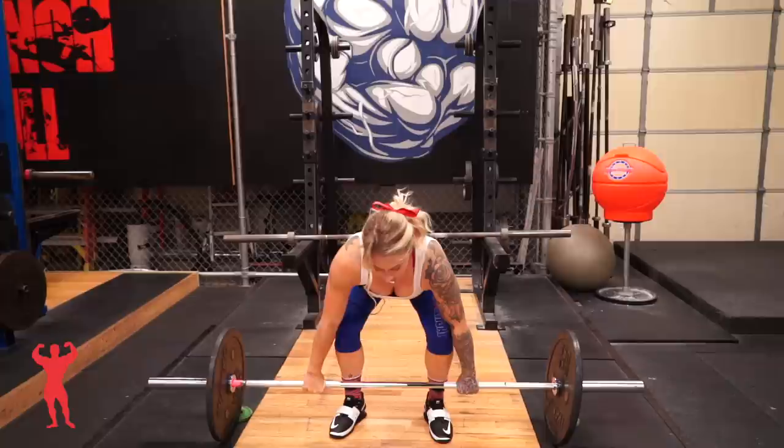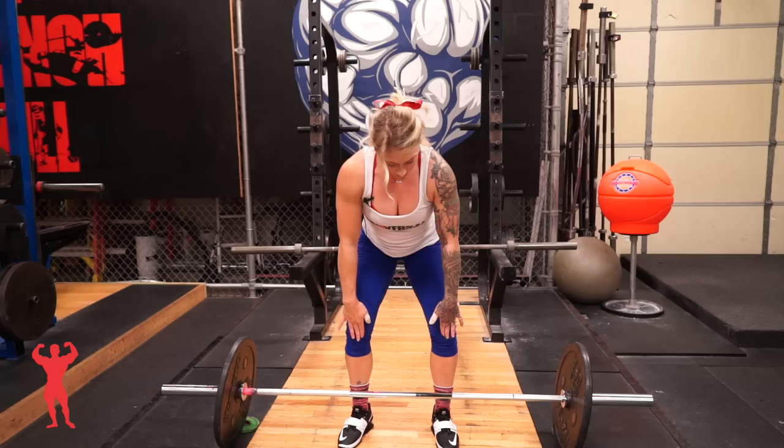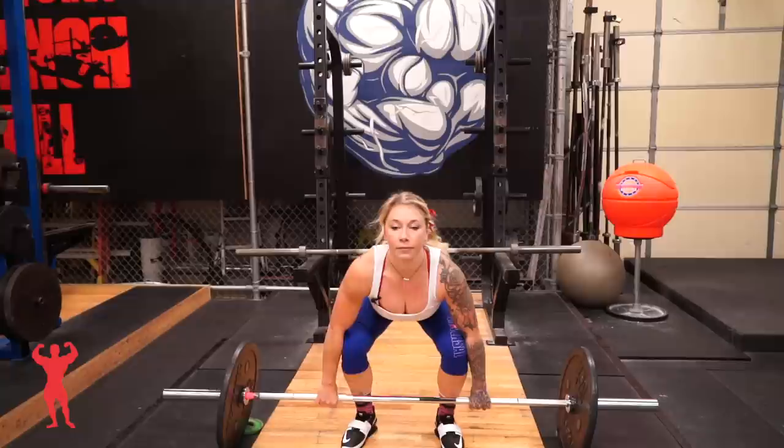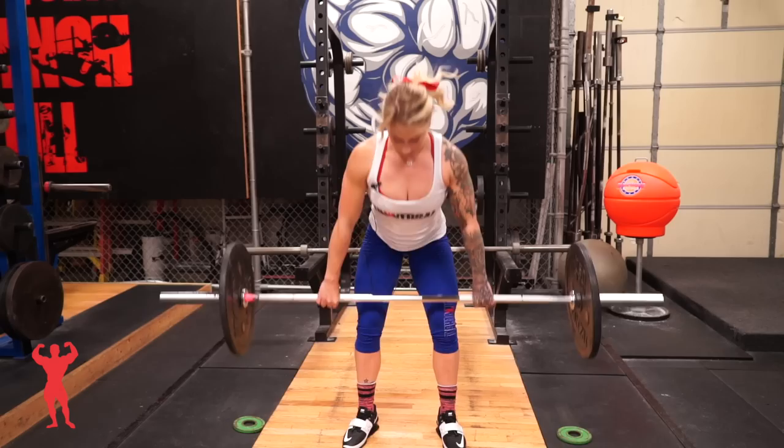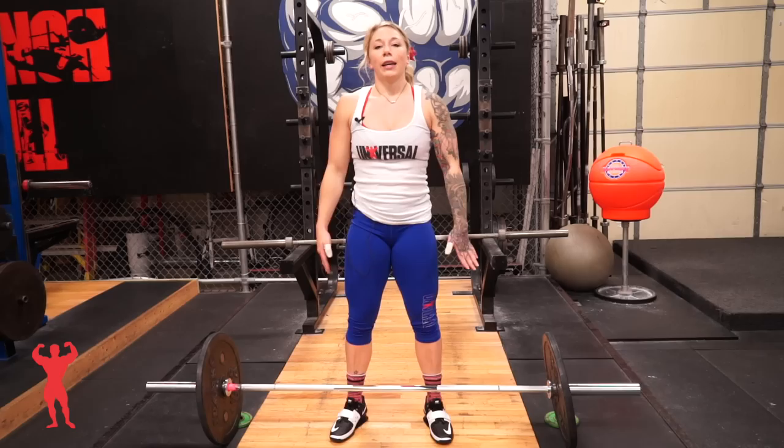You're going to start the first pull straight up to the knee and then continue on just like the snatch, straight up to the knee and then push your knees back for the second part. You can see my contact is right about mid thigh before I would start my jump and shrug. That would be the next part of the pull - your explosion. You're going to make contact on the thigh, re-bend those knees where you would jump like you would do a box jump or a high jump, and shrug at the top for the extension.